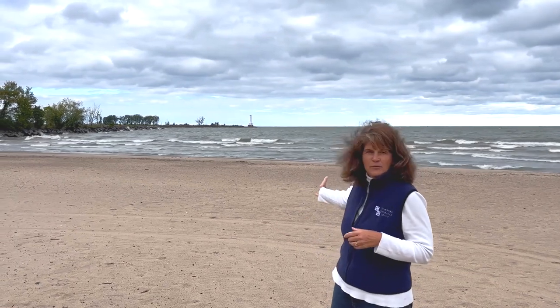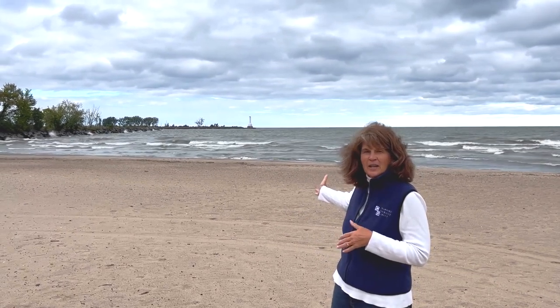Hey everybody, it's Christine Crawford from Beagle Bay Network. Greetings from our great lake, Lake Erie, in beautiful Huron, Ohio. Huron is located about midway between Cleveland and Toledo, or near our fun local amusement park, Cedar Point — we're about seven miles up there. Behind me, Lake Erie is roaring today. We've got a northeast wind, and that's our beautiful Huron, Ohio lighthouse located on the Huron River. Welcome to Huron!